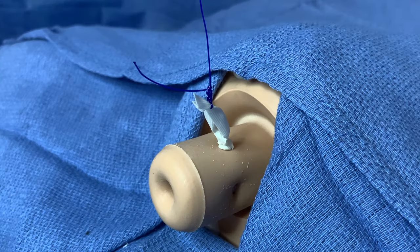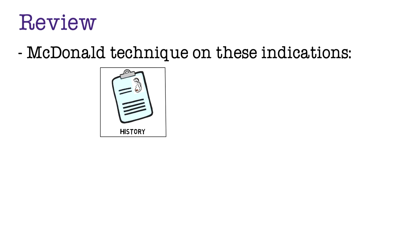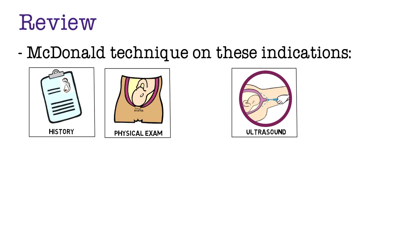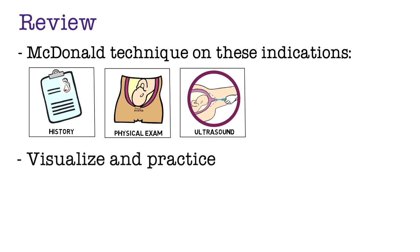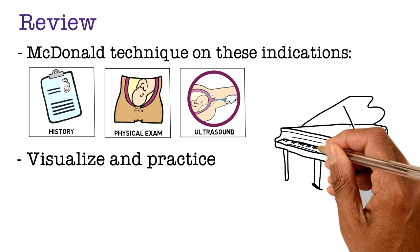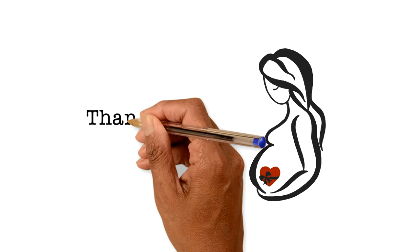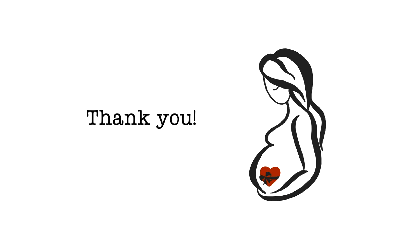This concludes the demonstration portion of this video. The McDonald technique can be used to place a vaginal cerclage for history, physical exam, and ultrasound indications. Now that we've demonstrated the technique, it's important to practice and get feedback from your colleagues and supervisors. We hope this video was helpful. In our next video, we will focus on physical exam indicated cerclage by reviewing the steps and demonstrating on a model.